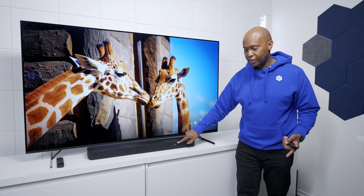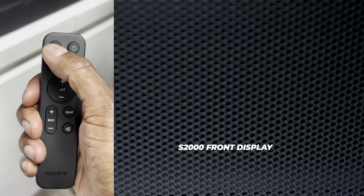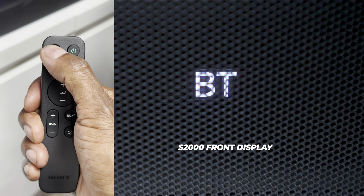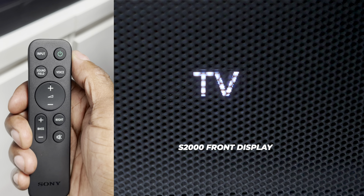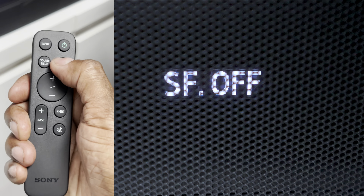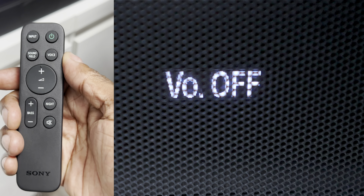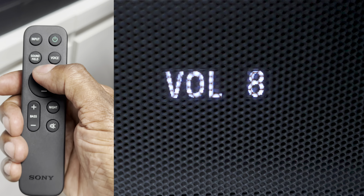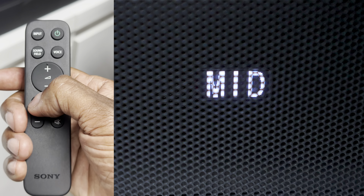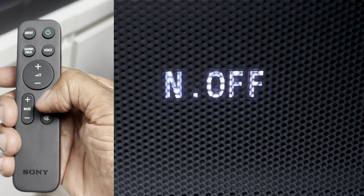There's also a display screen on the front, and you can use the remote control to navigate through the features. They also have an application. Looking at the remote in more detail: you have input switching between TV, Bluetooth, or USB media; a power button; sound field on and off; and a voice control button to enhance audio clarity for dialogue-heavy movies. There's volume up and down and a multi-step bass control.